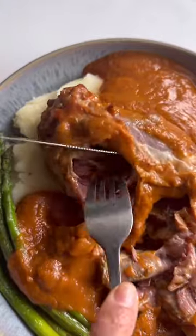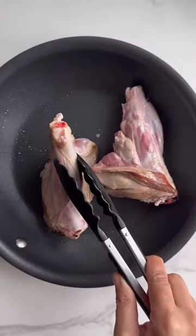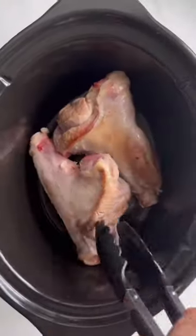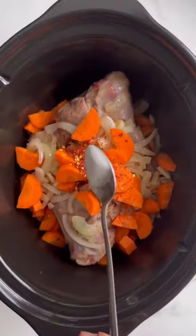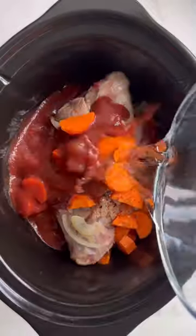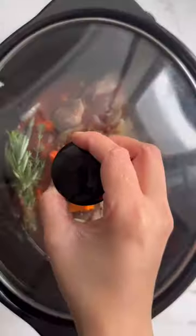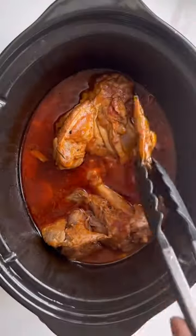Let's make this slow cooker lamb shank — so delicious and perfect for Easter lunch. Start by browning all sides of the lamb shanks and sauté some onions and garlic, then put all of that in the slow cooker along with some carrot, seasonings, tomato passata, water, fresh herbs, and most importantly the no-onion gravy stock pot, which is gonna make this gravy absolutely delicious.